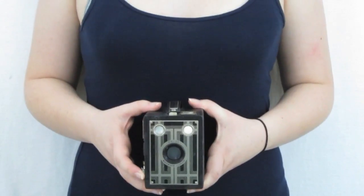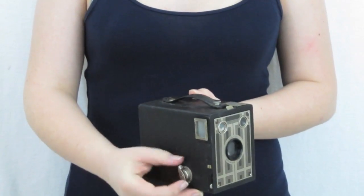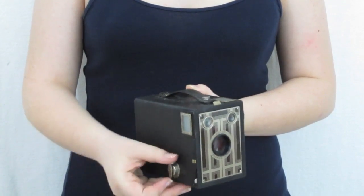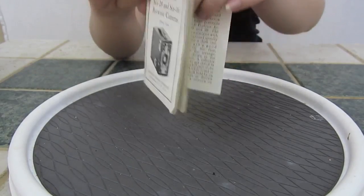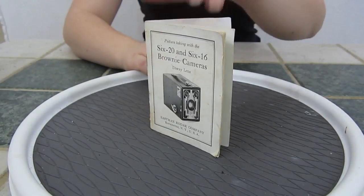Now you're ready to take photos. Just remember to hold the camera against your body to take a picture, and turn the winding knob after each take. If you have an instruction manual, make sure to check out the charts located on page 24 in the back. Thanks for watching!